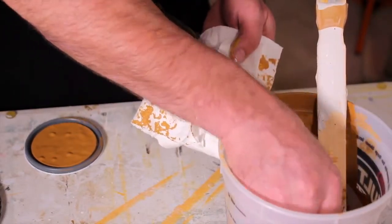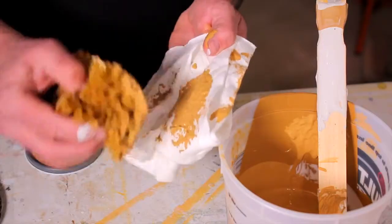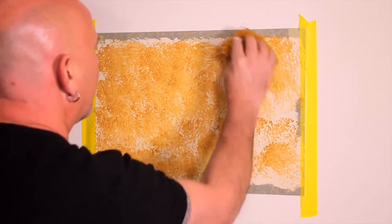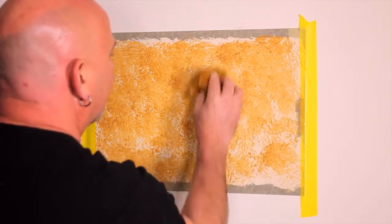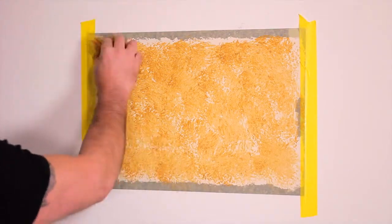Next, dip your sea sponge into the mixture and dab off any extra paint. This is because you do not want to have much paint on the sponge to begin. Now start sponging. Do 80% coverage. Don't worry about letting it dry because the paint will dry as you go. Once you've completed the wall, go back and repeat the process. Now you have created a wallpaper-like effect.